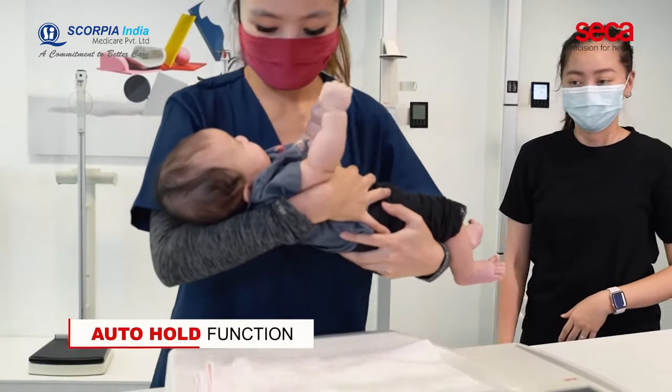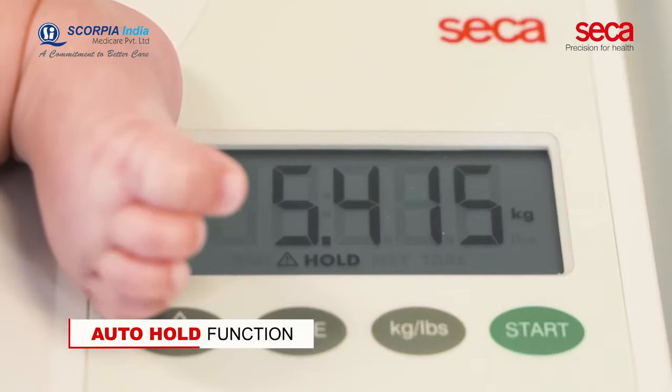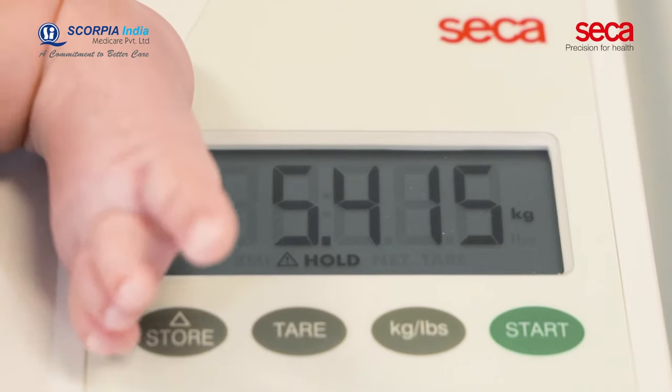With the auto-hold function, results are kept on the display whilst medical personnel attend to the patient's needs first.